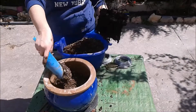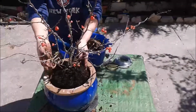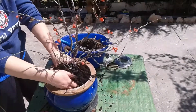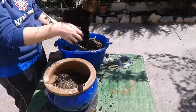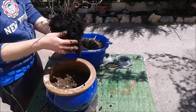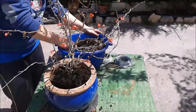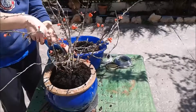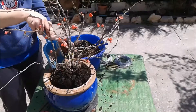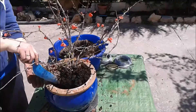A ver qué ocurre. Vamos a depositarlo aquí en la maceta. La maceta es muy bonita. Es de aquí, de Córdoba, de la Rambla. La compré en el mismo vivero que compré la oliva.